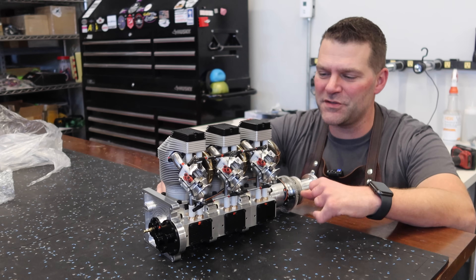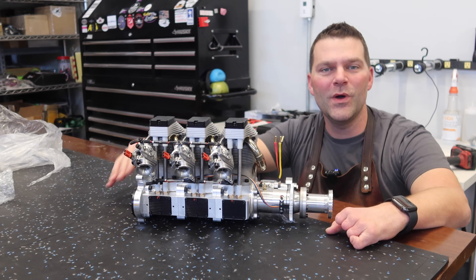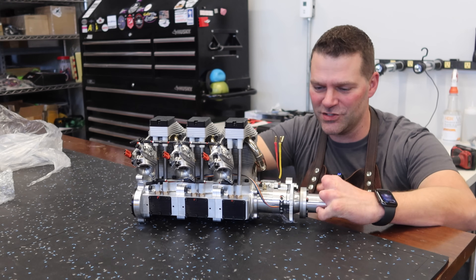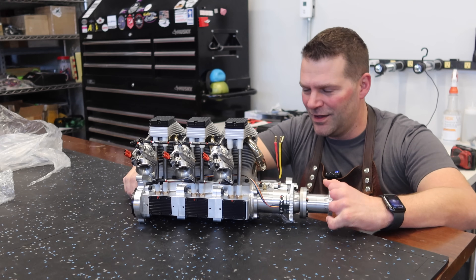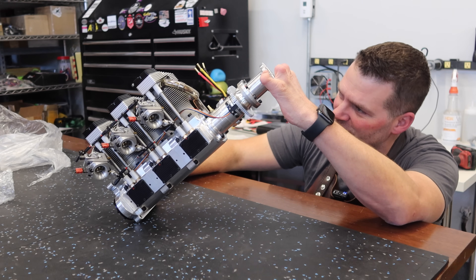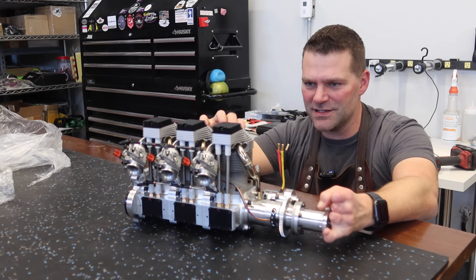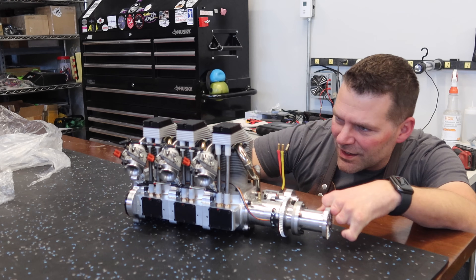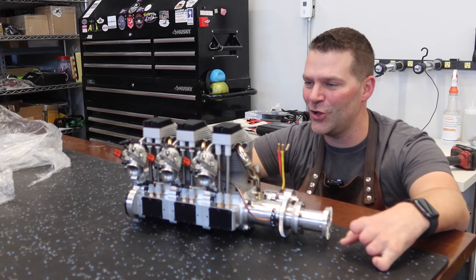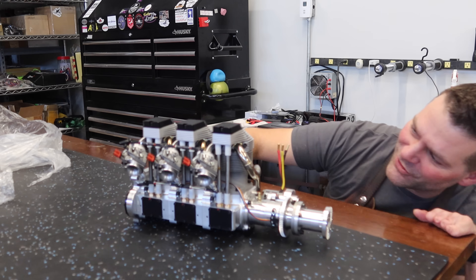I figured this video was going to be a little short, but honestly I just wanted to share what it's like unboxing this engine. It's absolutely incredible. I was excited to see this thing, but to actually see it now I'm even more excited to get it installed in the aircraft and hear it running.